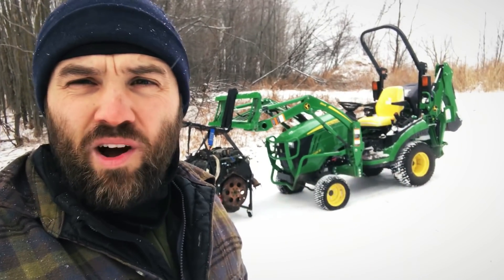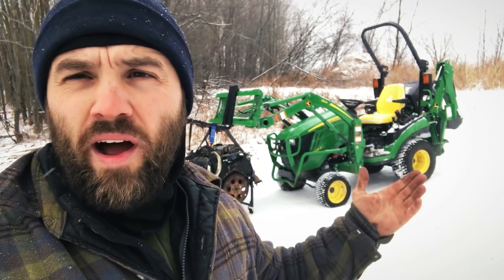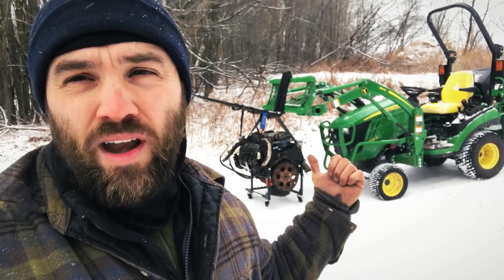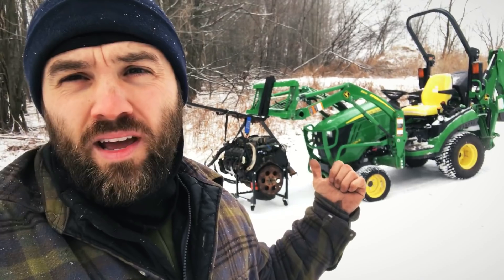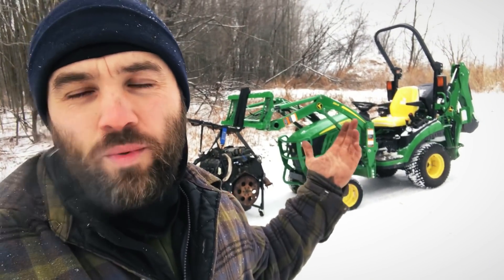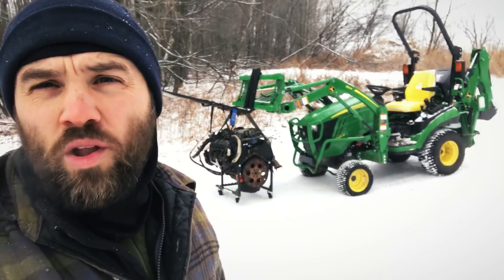Their advertisement on the flyer says 984 pounds. I'm 184 pounds shy and I can't lift it up. I even took the alternator off — it's 20 pounds — and it still won't come off the ground. It's still a disappointment.